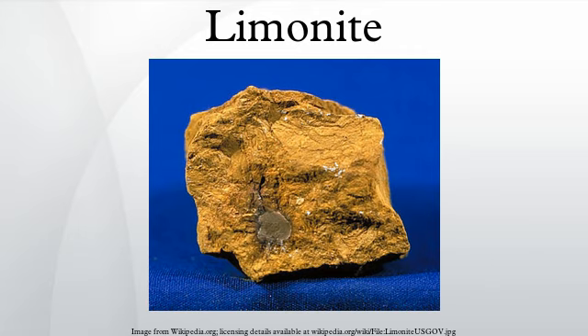Individual minerals in limonite may form crystals, but limonite does not, although specimens may show a fibrous or microcrystalline structure. Limonite often occurs in concretionary forms or in compact and earthy masses, sometimes mamillary, botryoidal, reniform, or stalactitic.